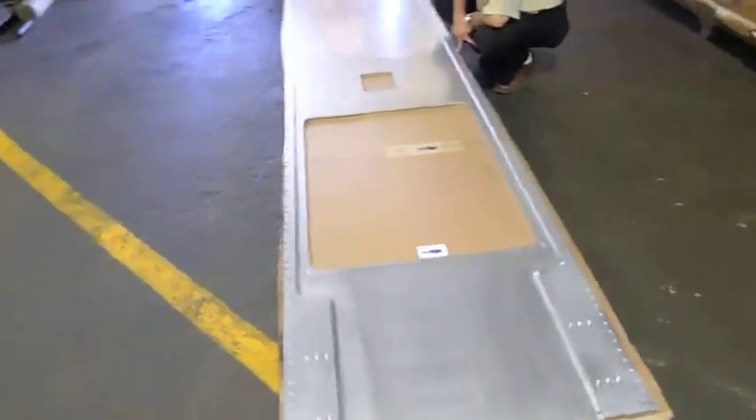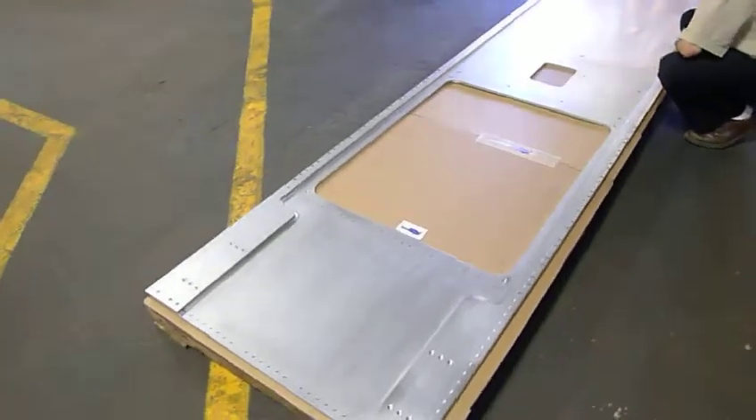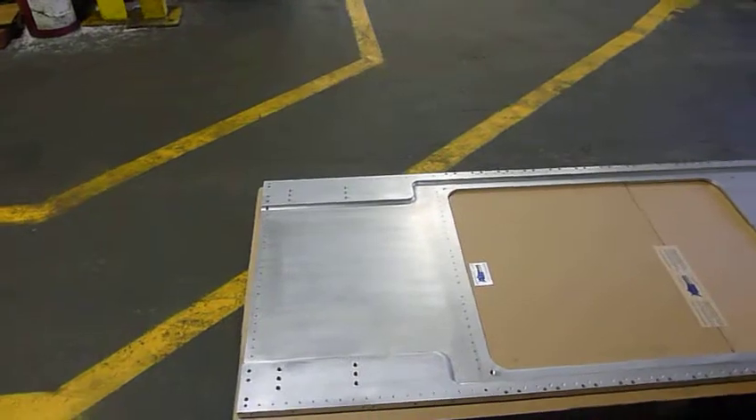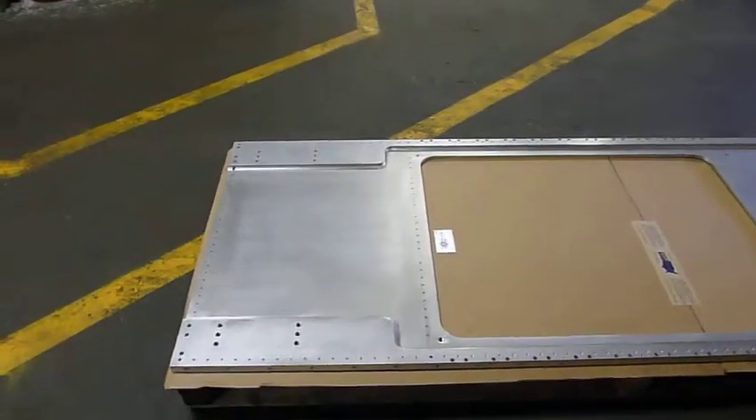It's a large aluminum plate that's approximately one inch thick, 13 feet six inches long, and three feet wide.